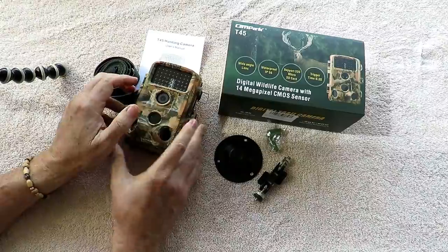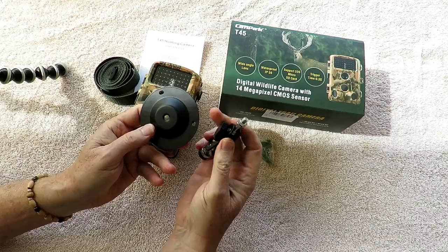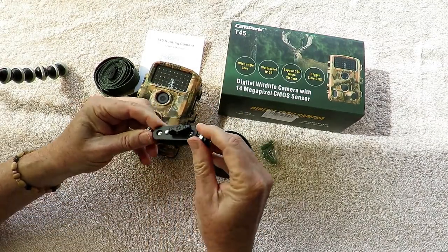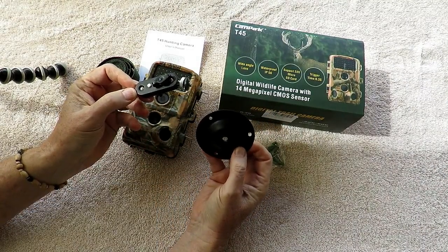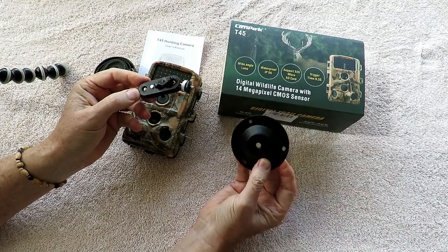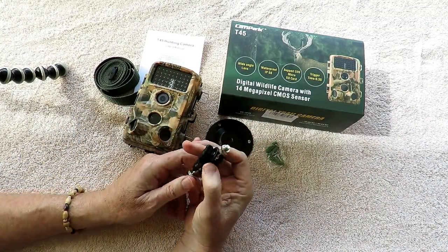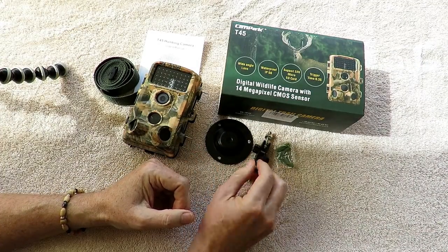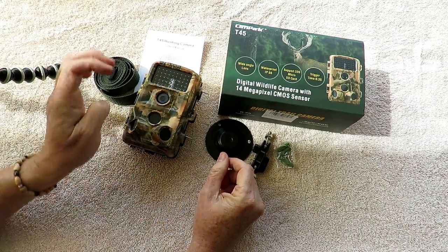It also comes with a nice permanent mounting bracket with a gimbal adjustment so you can get it in almost any position. This would be really good for using it as a security camera around the house — you can put it up on an eave or on a wall. This is a nice addition that you don't see on most cameras, and it would also be good just to see what's going on around your yard.